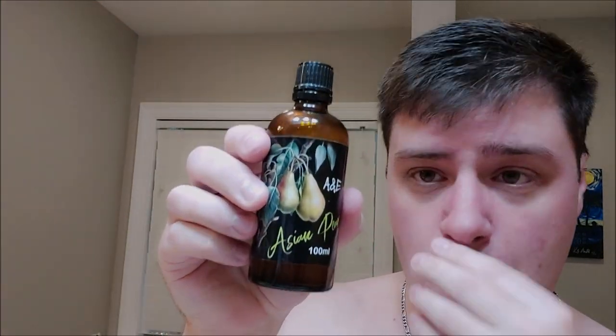For the aftershave — Ariana and Evans. I don't have the matching splash for St. Bart's, so we're going to go with this — Asian Pear. Excellent, such a great smell. Very, very minor burn — nothing to write home about.